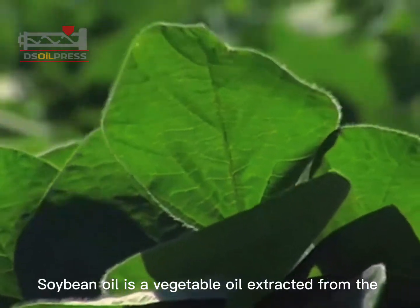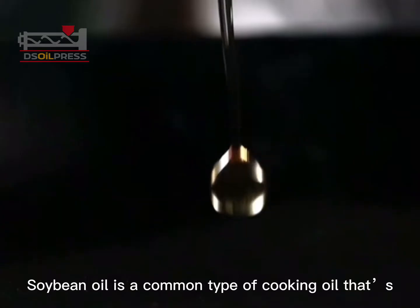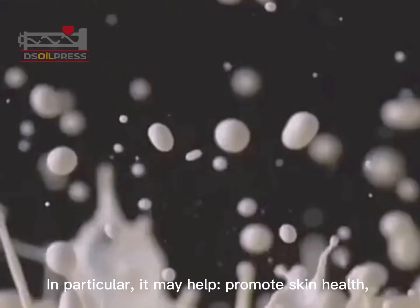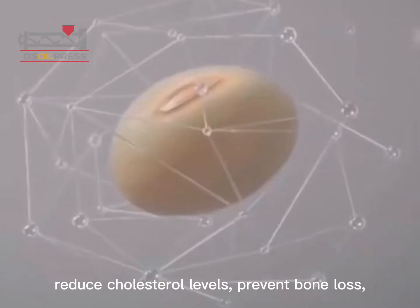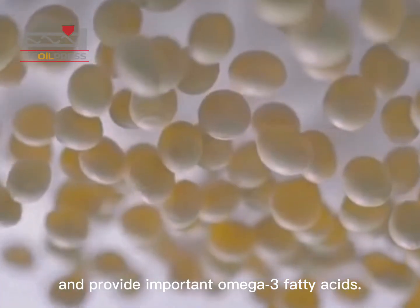Soybean oil is a vegetable oil extracted from the seeds of the soybean plant. It is a common type of cooking oil that's been associated with several health benefits. In particular, it may help promote skin health, reduce cholesterol levels, prevent bone loss, and provide important omega-3 fatty acids.